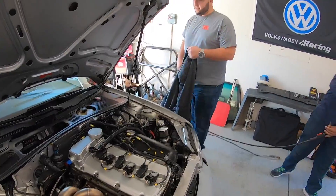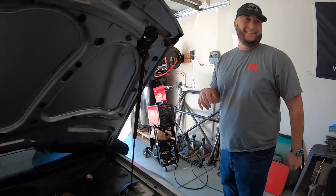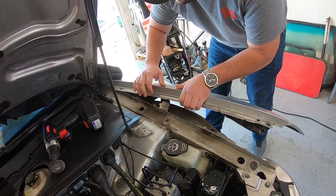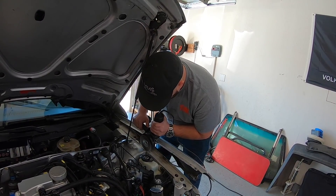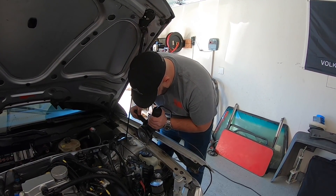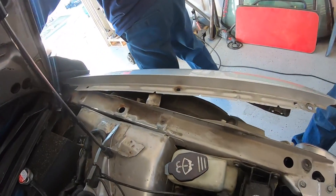Getting serious now — taking off the jacket to get serious. Wearing a tile shirt that they sent over. It fits, by the way — this is a smedium, just so you guys know. I've been losing weight. Rule number one: safety glasses, MMS hat, and tile t-shirt. That's clean as it gets.